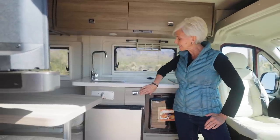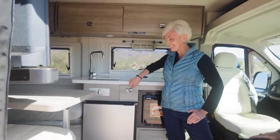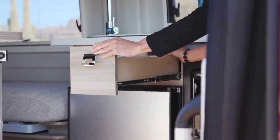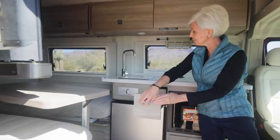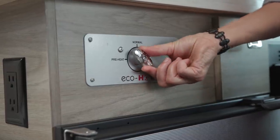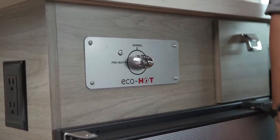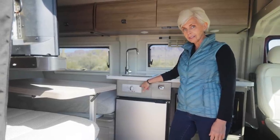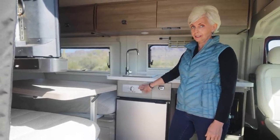An exciting addition is a little bit more storage. This additional drawer is very deep and adds a lot of capacity to your kitchen storage. Below the kitchen sink, you'll notice the Winnebago EcoHot system. This system allows you to conserve water in the rig. You'll really love using this.